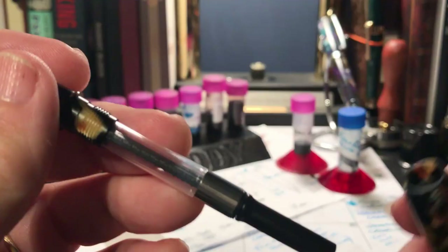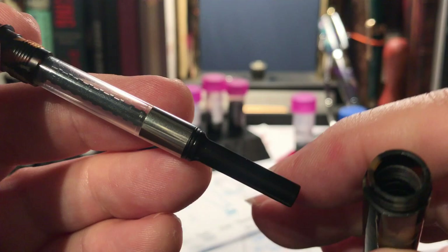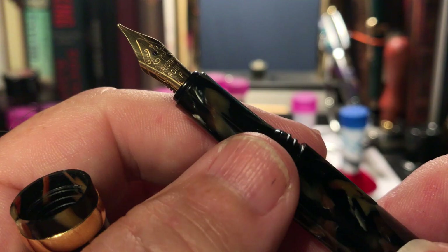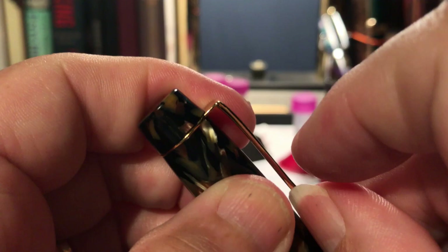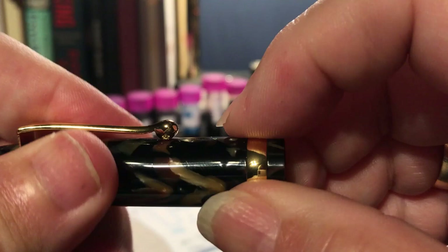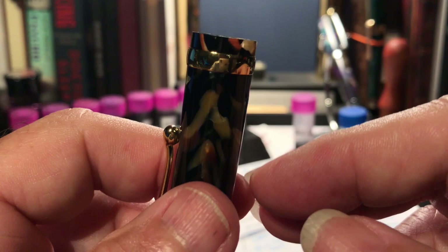The pen's section takes standard international cartridges, which actually fit better than the converter does — the converter really slops around in there. The barrel will also accept a standard international cartridge facing the other way, so it will accept two piggybacked — that's one nice thing you can say about this pen. The clip is really flimsy; you're going to bend that out of shape easily, nothing close to Jinhao or Moon Man standards. And the cap ring spins around in circles — that's either a fidget spinner feature or a sign that the whole thing has shrunk because of heat.